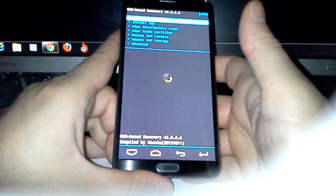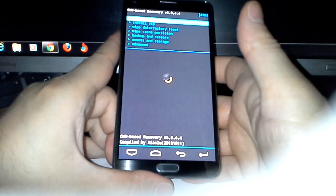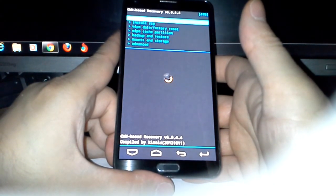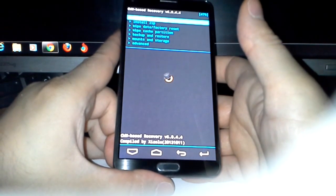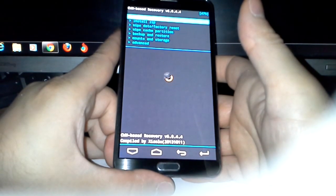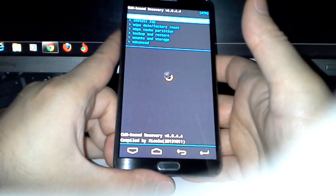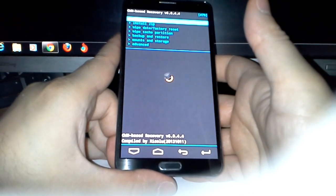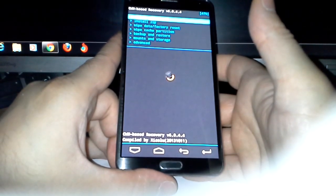As soon as you have rooted your phone, the first thing you're going to do is make a backup of your original ROM, and directly after that you're going to do an IMEI backup. This is a must before you do anything to your telephone or your device.